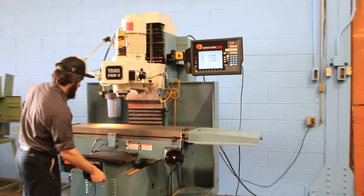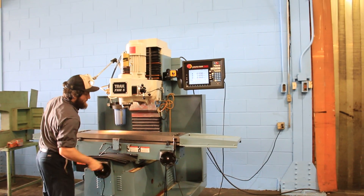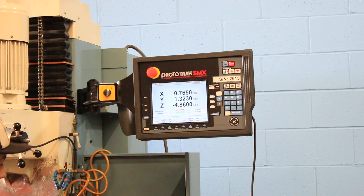He's using the hand wheel to move the Y axis — you can see it on the control. When you use it in manual mode, the control becomes a three-axis digital readout. And that is the X axis travel.